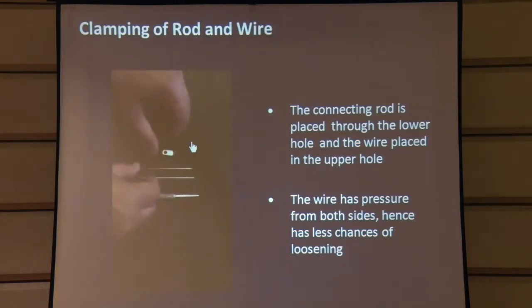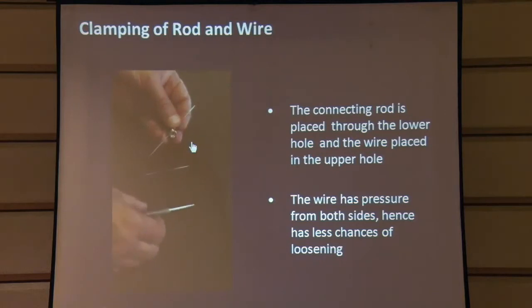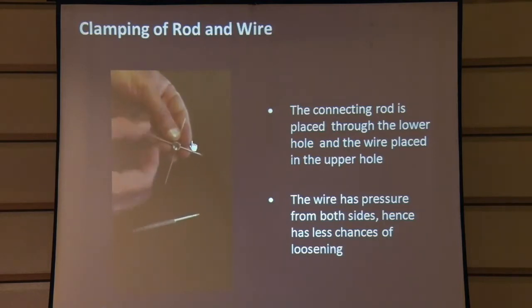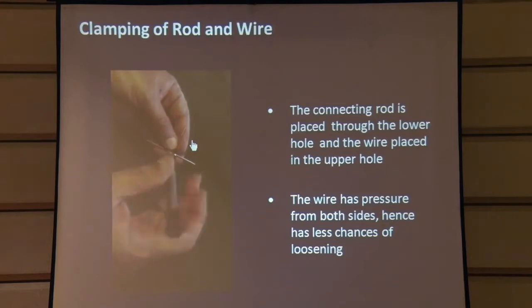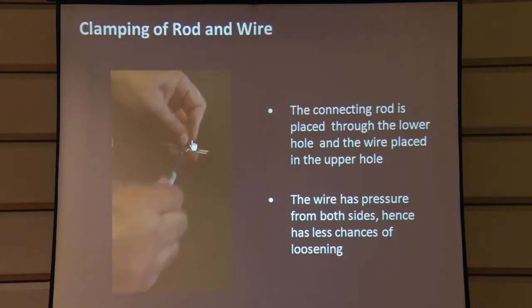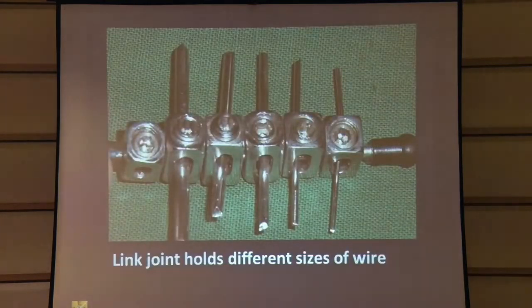We pass the connecting rod through the lower hole and the wire is placed in the upper hole. When we tighten with the grub screw, the pressure is transferred to the wire and onto the connecting rod, giving a very firm hold. It's a flexible system — you don't have to have a particular size of rod and a particular size of K wire. You can accommodate from thin to thicker ones depending on the size of the link joint you are using.